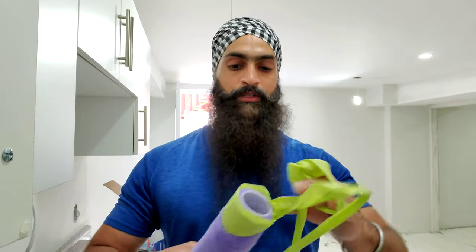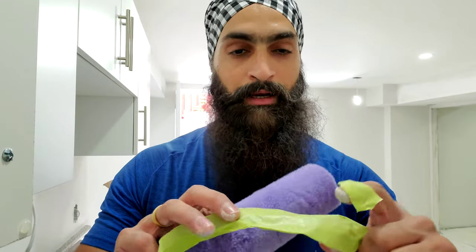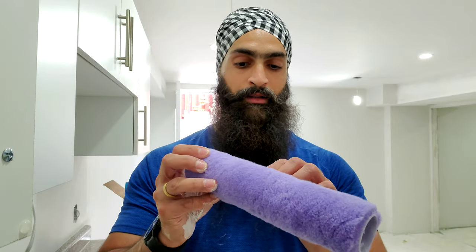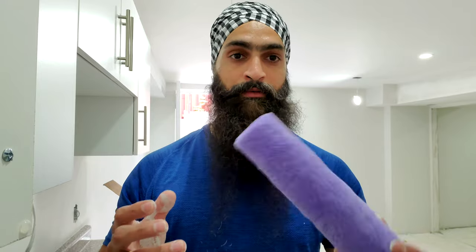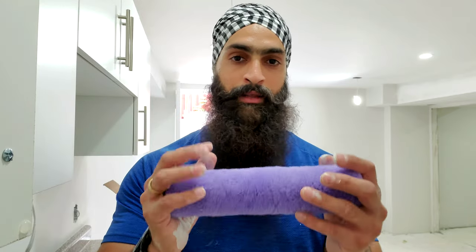Once you take that tape off the roller, you'll see some lint comes off onto the tape. That way, when you start painting, all the loose lint has already come off. This makes it ready to paint. Another thing you can do after that method is wet the roller — just put some water on it to slightly damp it, that's it.